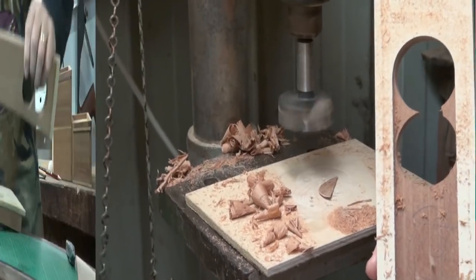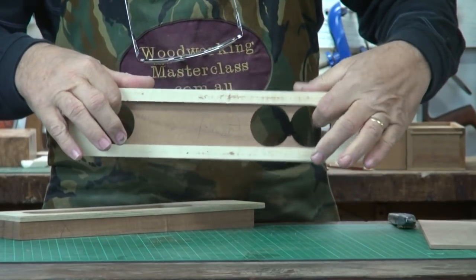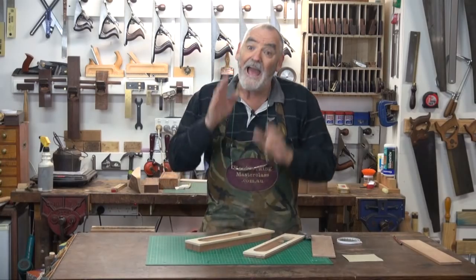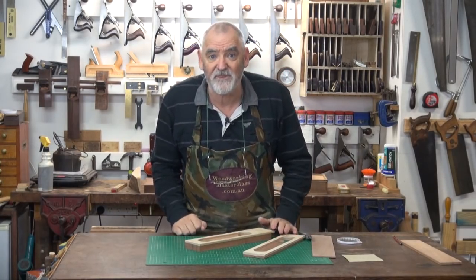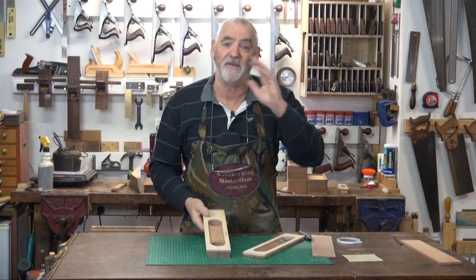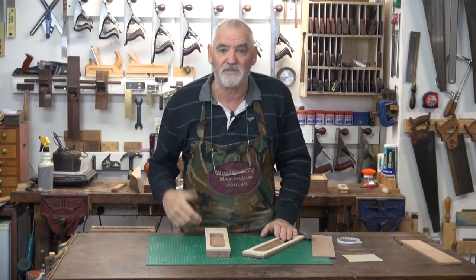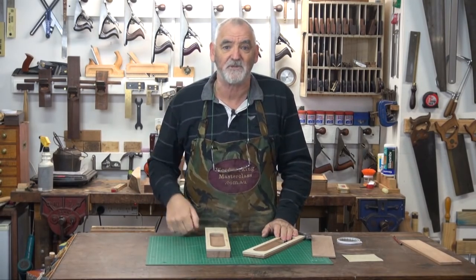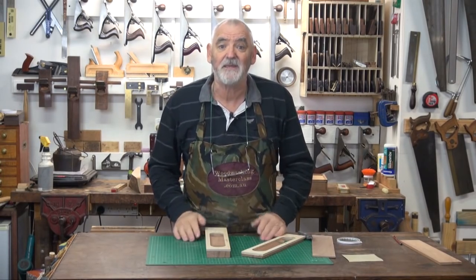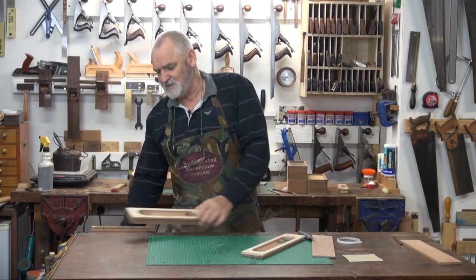So now we have three holes drilled in — one there, one there, one there — and two on the body. And like I did when making the template in the previous video, I've got to remove this waste. For me I'm going to use a jigsaw. You could use a fret saw, a coping saw, a keyhole saw, or a very thin Japanese saw, but a jigsaw makes it much easier to just get the waste out.